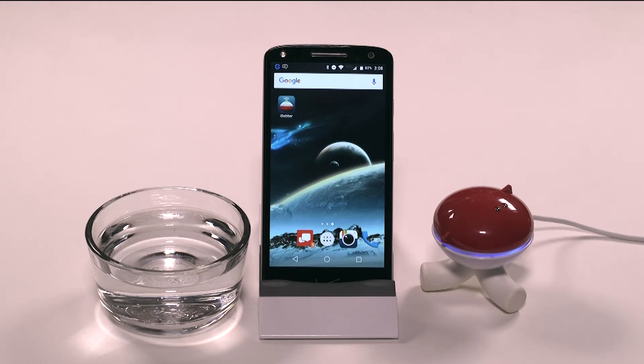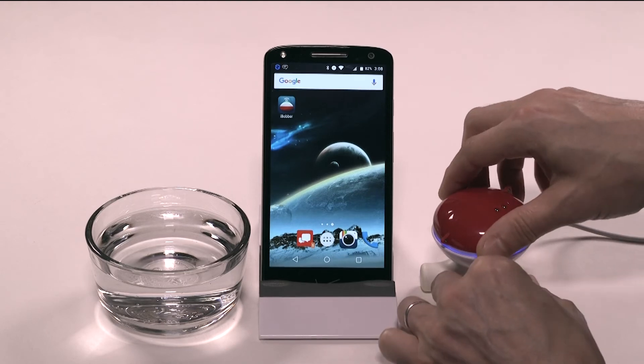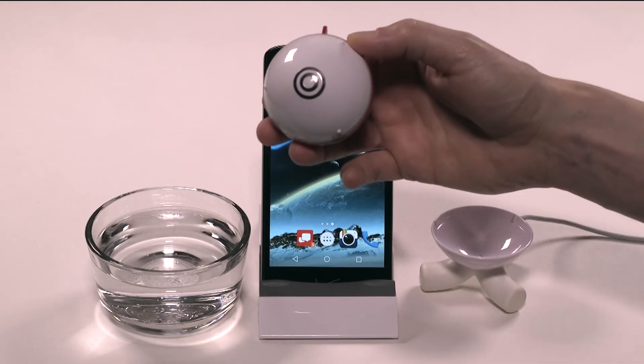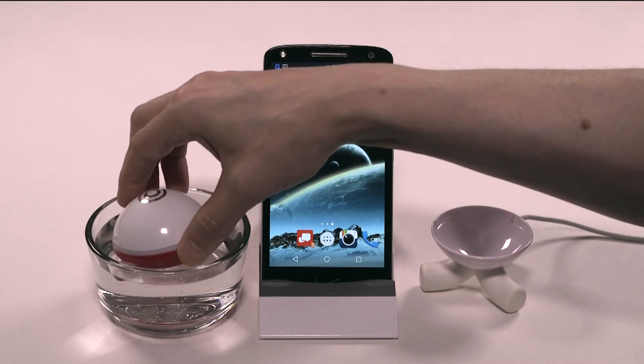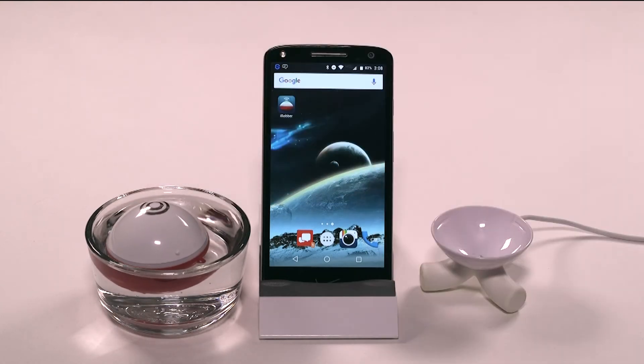After your iBobber is done charging, remove it from the charger base. It will flash green as it turns on and will stay on for about 10 minutes. You can also place it into water and it will stay on indefinitely, generally between 10 to 20 hours depending on use. In either case, that flash means the iBobber is ready to be synced.